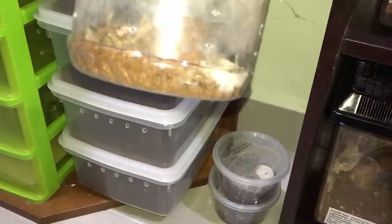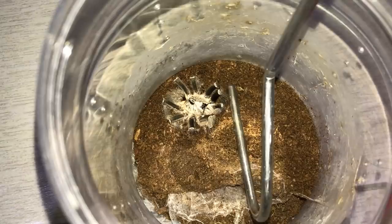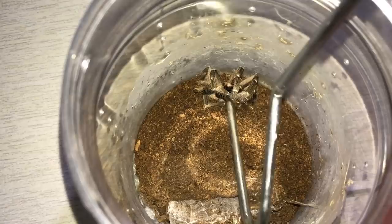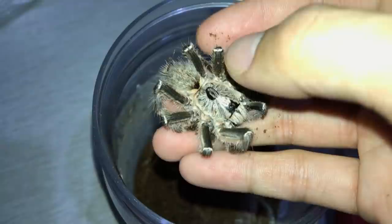Alright guys, it's been about three hours now and I don't see any movement. No more movement. I think that's the end of him. Rest in peace, little buddy. I thought that was a little movement at first, but no. He's gone. That's the end of him.